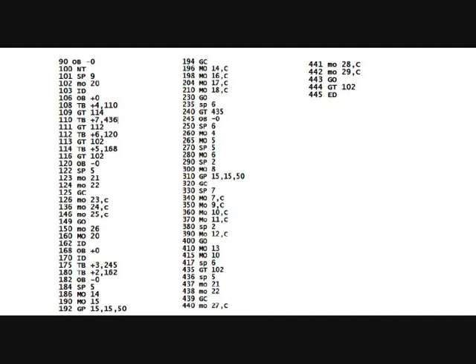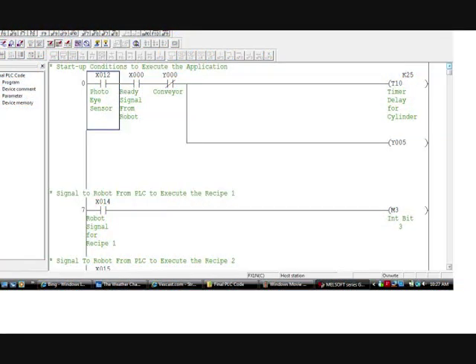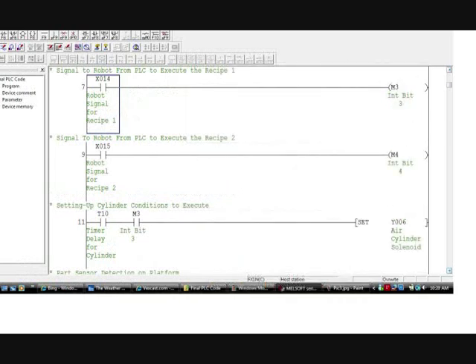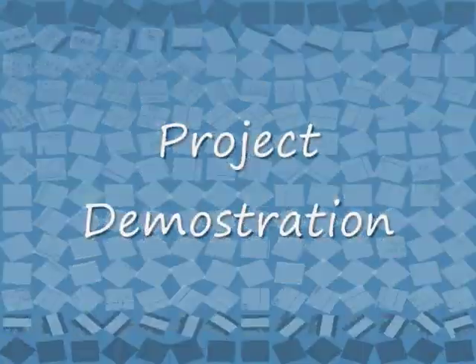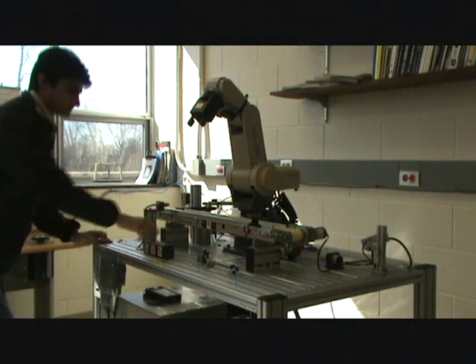GC is gripper close, J is jump to line, and TB is terminal block. In the PLC ladder diagram we can see X12 and X0 — X12 represents the photo sensor on the loading area, and X0 is the ready signal received after the nesting position is done. M3 and M4 are bits used for choosing automation and semi-automation mode. This slide also shows the Cognex system signals received from the Cognex system.